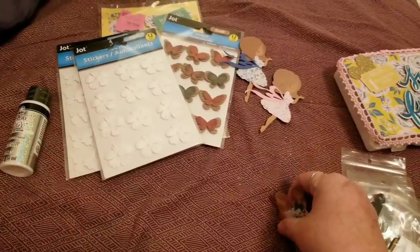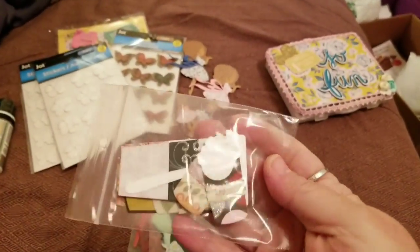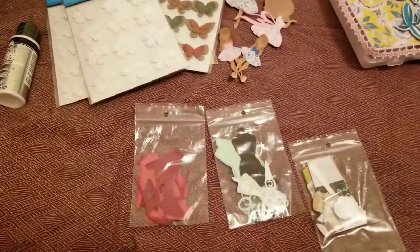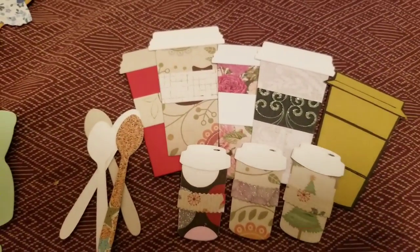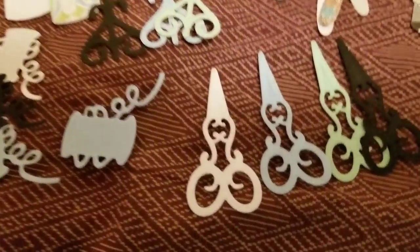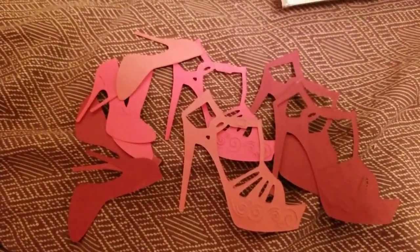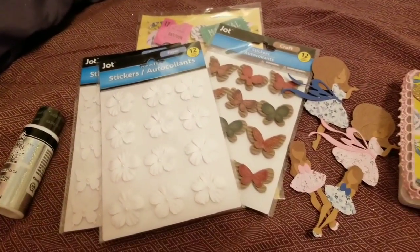Let me show you these cutouts - they're amazing. I'm obsessed with these coffee cups and tea cups. There are also dress forms, scissors, and shoes. They are gorgeous. I love everything so much, thank you Ashley!